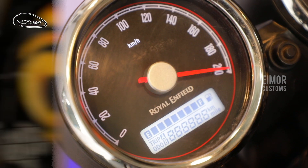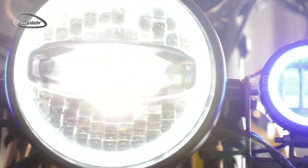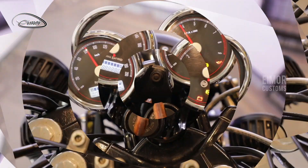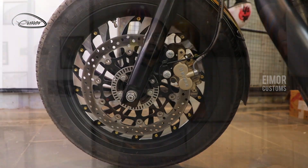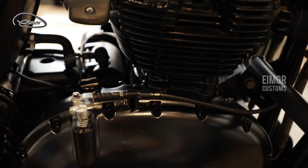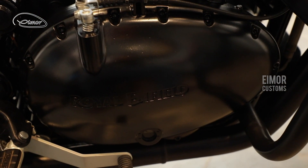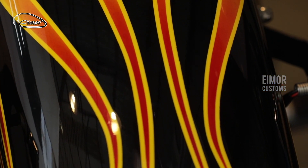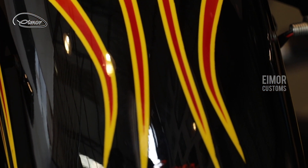Hey friends, this is MJ from IMO Customs and today we are here to see a beautifully restored Interceptor 650. The idea was to have a complete blacked-out look for this motorcycle, where the engine, the exhaust pipes, and all the other chrome elements needed to be converted into black. Then the customer came up with an idea of ghost hot rod flames, keeping together the painting and the blacked-out finish of the motorcycle.